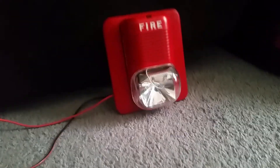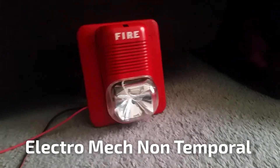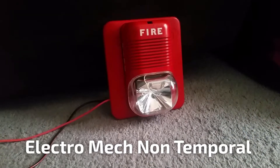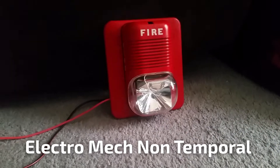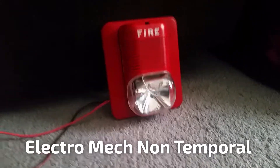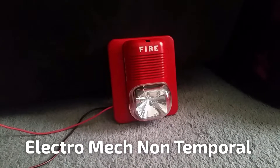Now we're going to do electromechanical horn in continuous. That was continuous horn — let's go on to the next tone.